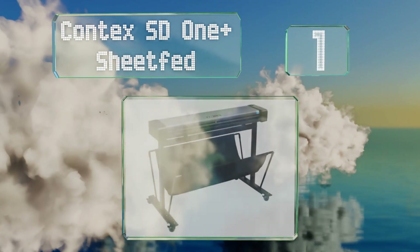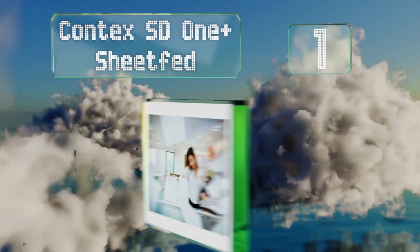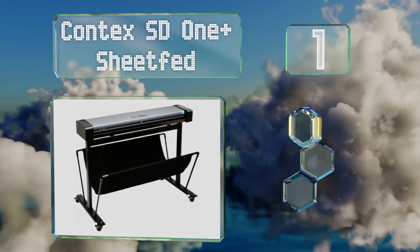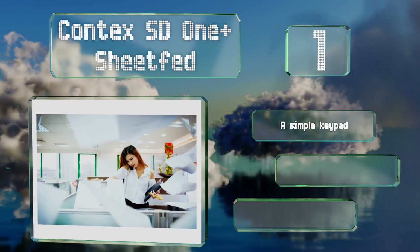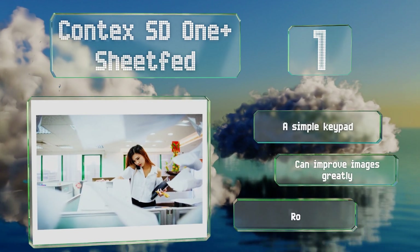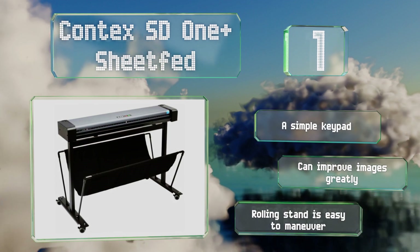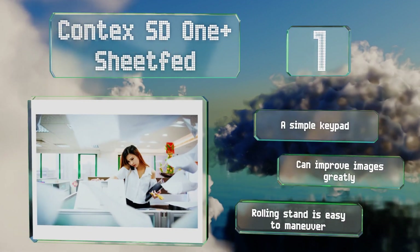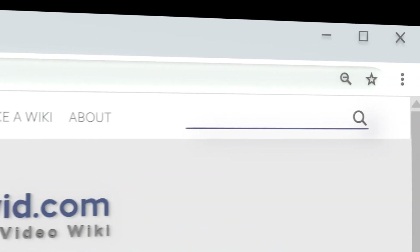Coming in at number one on our list, the Contex SD1 Plus can deliver documents to the cloud including your email inbox, Google Drive, and more. Because it's Energy Star compliant, it'll help to keep your operating costs down. It's equipped with a simple keypad, can improve images greatly, and its scrolling stand is easy to maneuver.